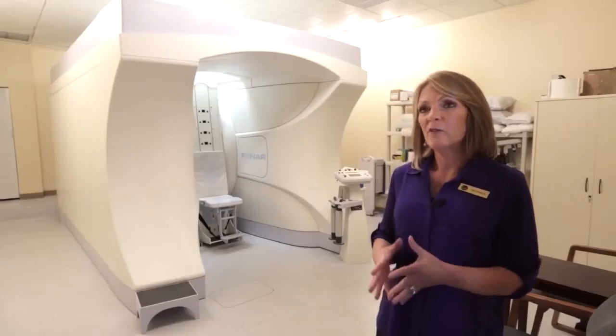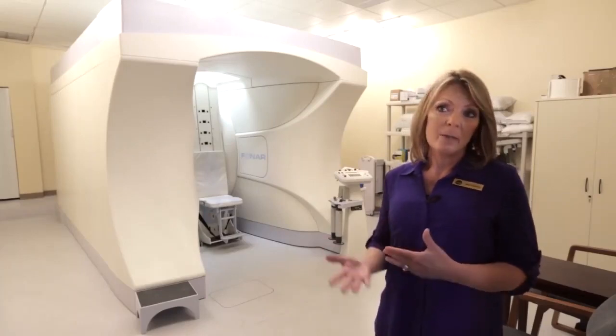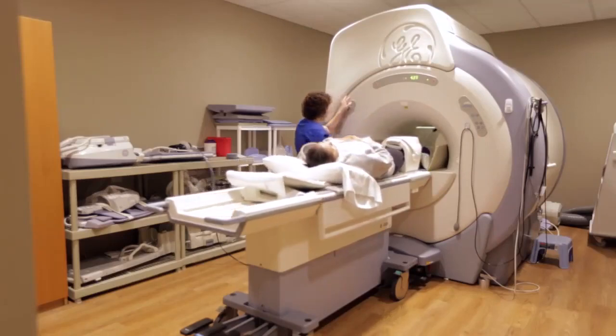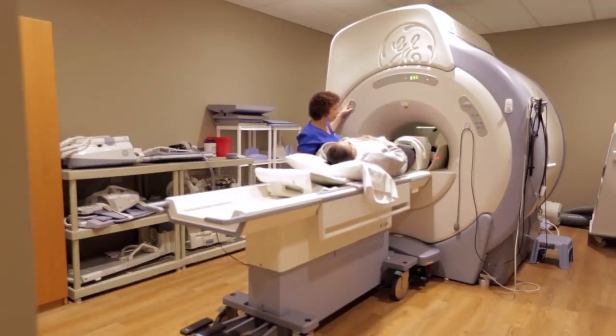This is best for patients who are claustrophobic and may have tried another traditional open magnet where things are maybe traditionally over their face and they're not able to lay down. We can get those patients through this typically without sedation.